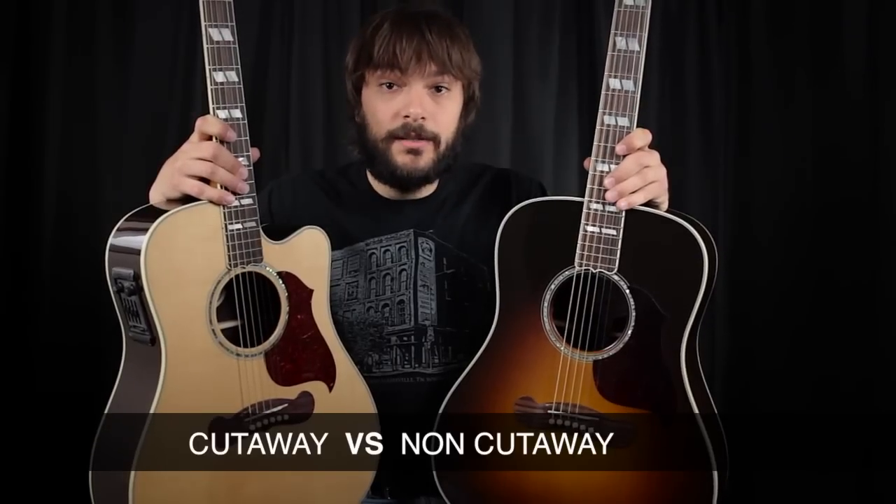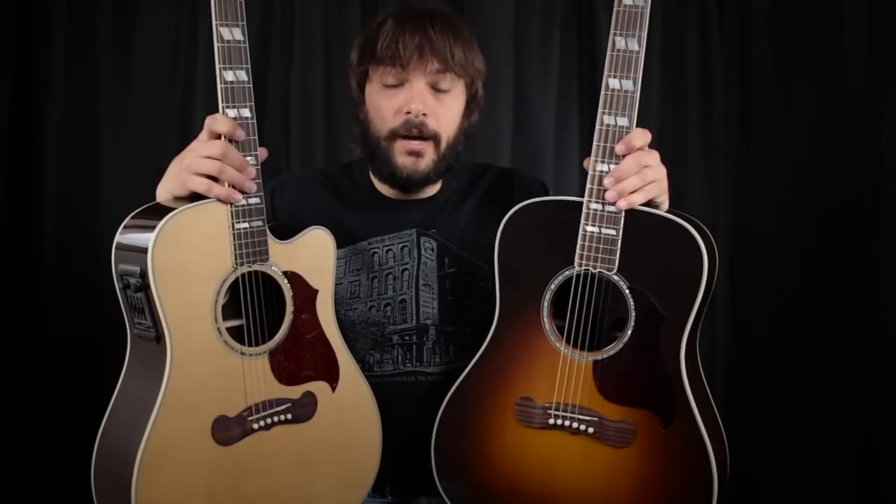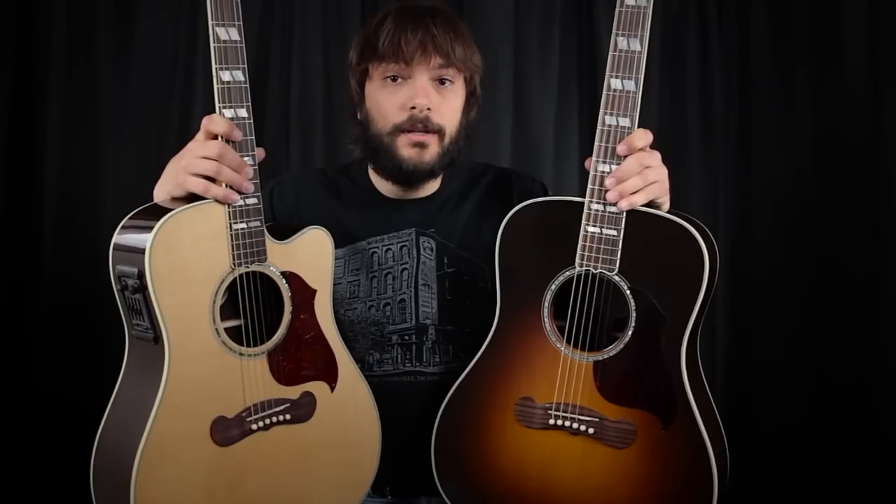Sitka Spruce Top, Advanced X Bracing. We have just shy of a 1¾ inch Tusk Nut, Tusk Saddle, Rosewood Bridge, Rosewood Fingerboard, Split Parallel Ground Inlay, Rosewood Back and Sides. In the guts of these guitars, they are identical. But one has a cutaway and one does not.